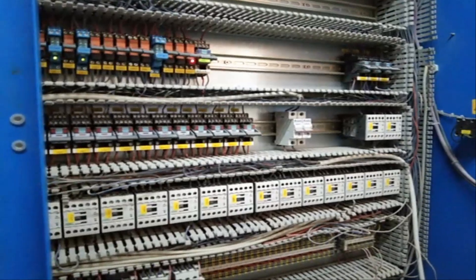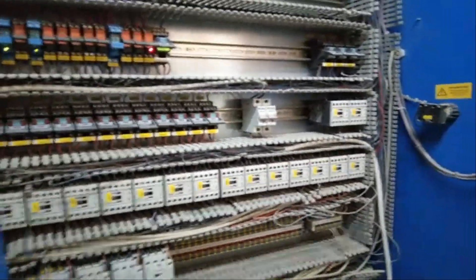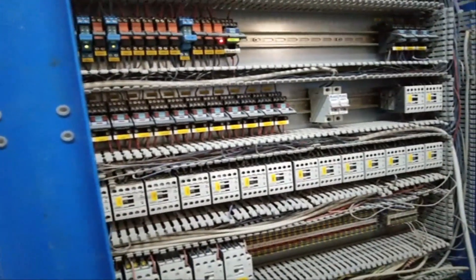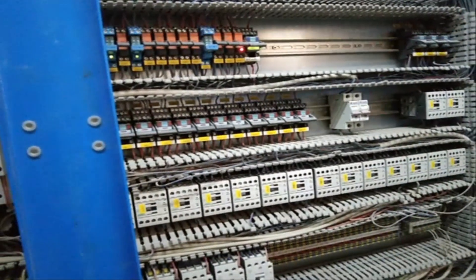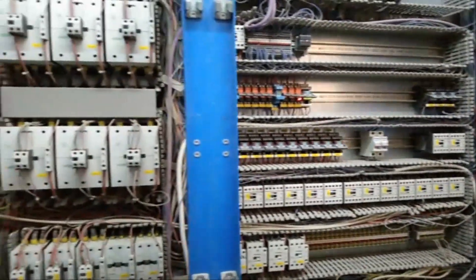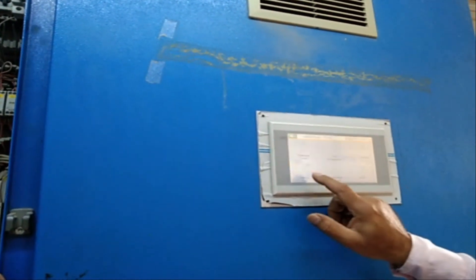But nobody went inside. The sensor on the... sensor doesn't matter. Sensor only showing here. Even we will remove the sensor, we can run — it can run. You see, power is going. It means control is okay. There is only a connection problem.